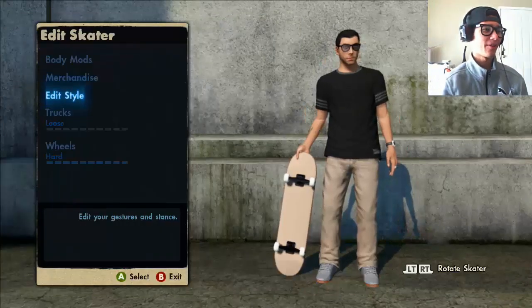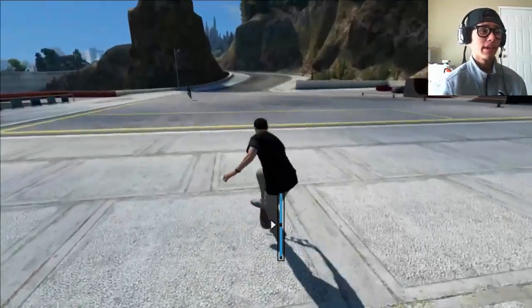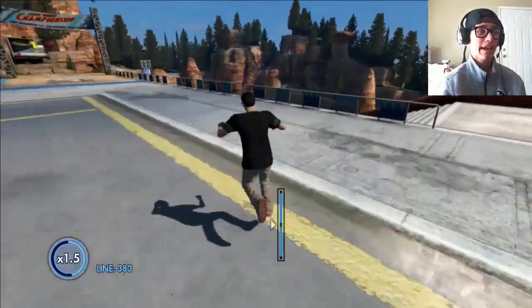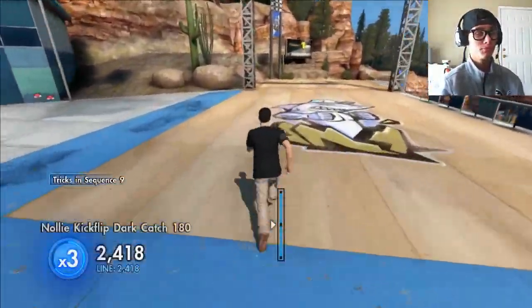Alright, we're going back to the regular default. That is basically it for my skater setup. I know you guys are wondering if I'm going to teach you how to trick line — I told you before, I am going to do that, I just don't know exactly when. But that is my skater setup, and I will be covering some basic things on how to trick line because I know some people still don't know how.